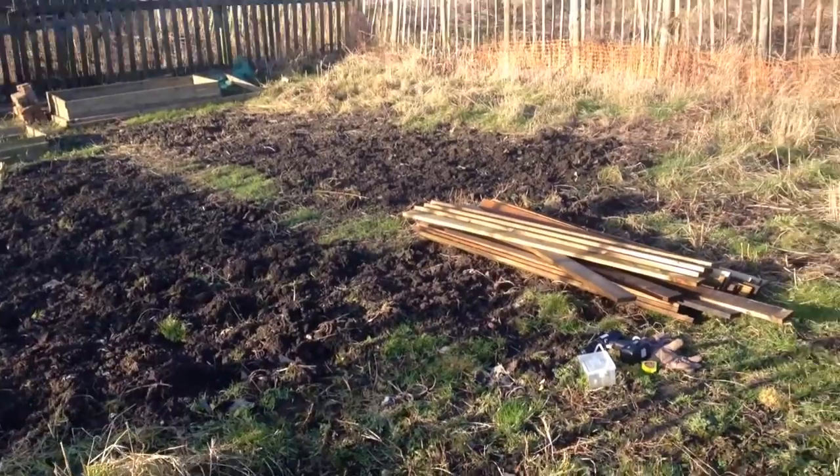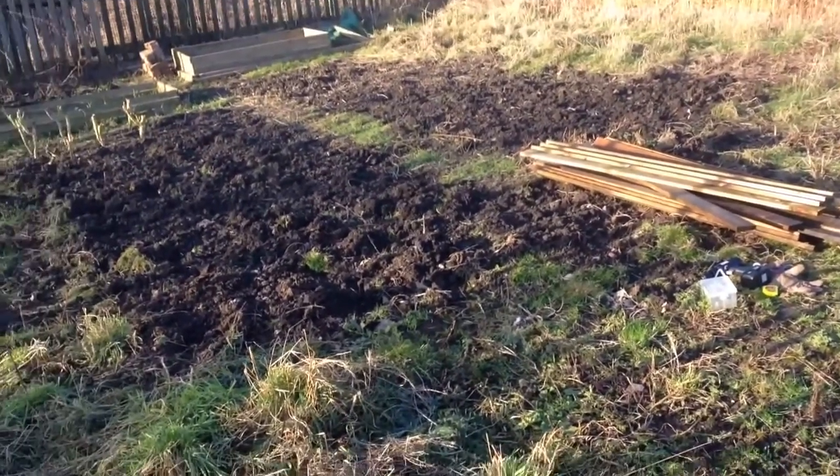I also nipped over to B&Q and got myself some 60-cell seed trays - three of them for a pound. I'll be doing my seeds when I get home as well. I don't think I'll bore you with a video on that because it's only putting seeds in. Next time I do my update, hopefully we should have some seeds popping through and I'll do a video on them then - that'll be more interesting. I'm gonna get it all laid out and then do another quick shot of it.